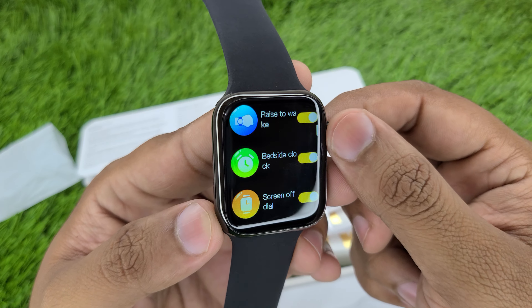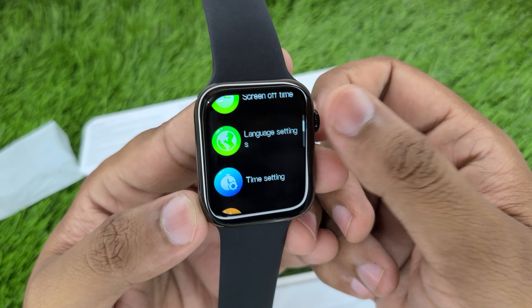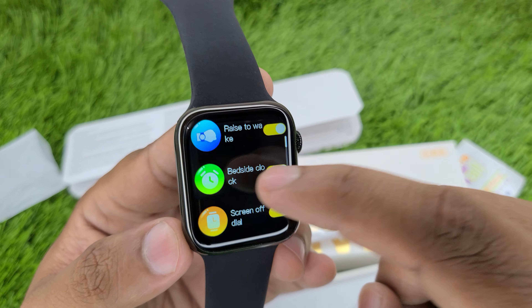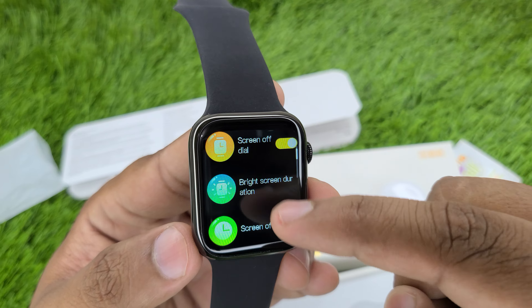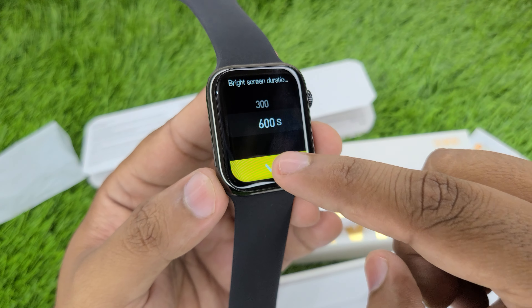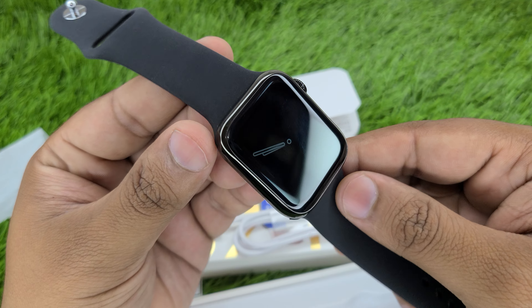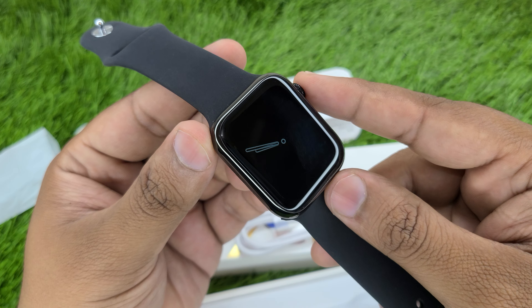Once connected, the watch is very smooth and fast. Watch performance is perfect and very smooth. Rise to wake is on. The screen is always-on display capable. The bright screen duration is 600 seconds — if you set the screen duration to maximum, it will be always-on display. In this watch, it will stay on for almost 10 minutes continuously non-stop, showing always-on display.